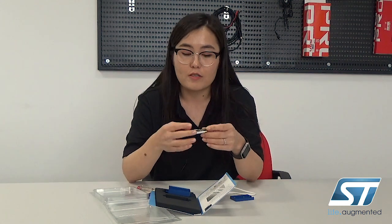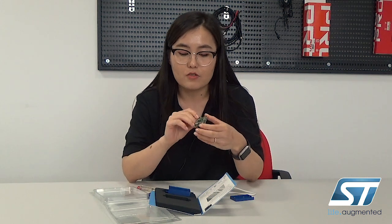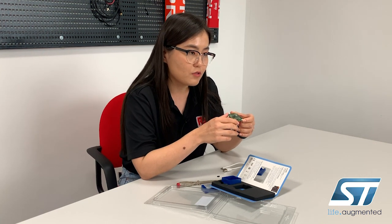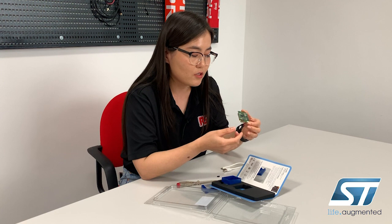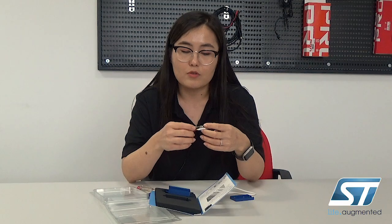In terms of sensors, it has two different types of accelerometers, an inertial measurement unit, magnetometers, and environmental sensors including pressure, humidity, and temperature sensors, as well as an audio sensor. The core for this board is a 32-bit ARM Cortex-M4 microcontroller from ST.